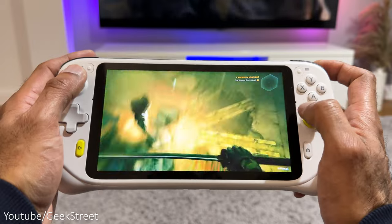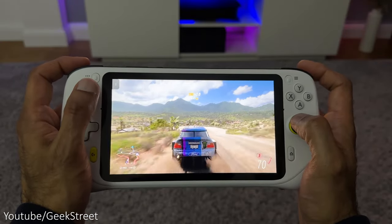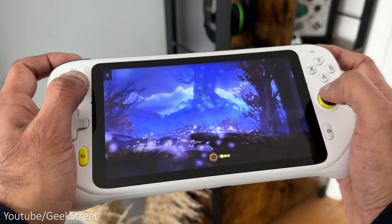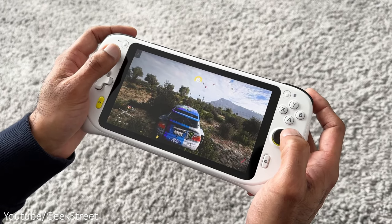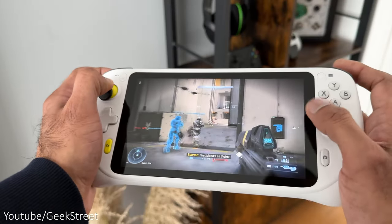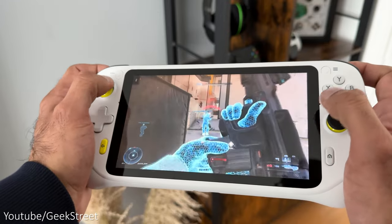Gaming on here is pretty cool with cloud-based games. Performance is good without having to install the games locally, with only a short wait time to launch a game. The key thing with cloud-based gaming is you do need a good internet connection, otherwise games will seem laggy, but with a good connection the experience is excellent. At 1080p with a 60Hz refresh rate, the resolution is more than sufficient to get a good gaming experience.